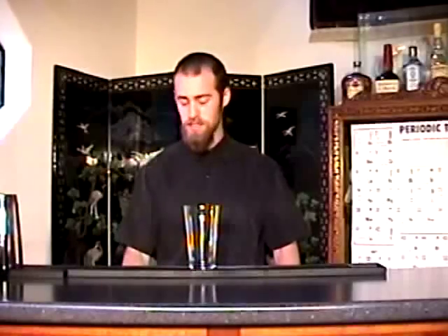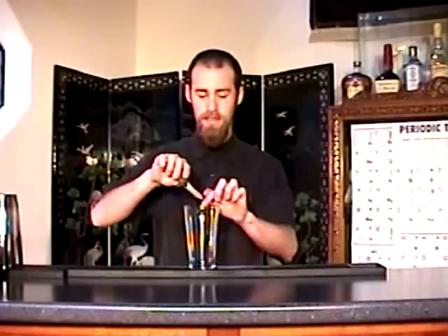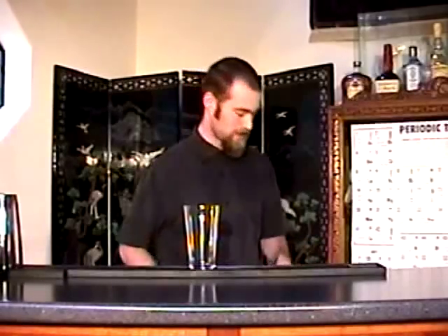I'll just put a very small piece of habanero chili in there and I'm not going to muddle it. I just want it to incorporate the spicy hot flavor while shaking, and it won't be too overpowering — just make sure it's a very small piece depending on how hot your chili is. Then I'll add some ice.